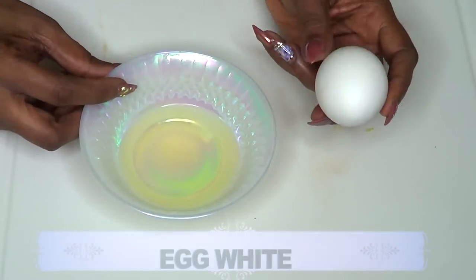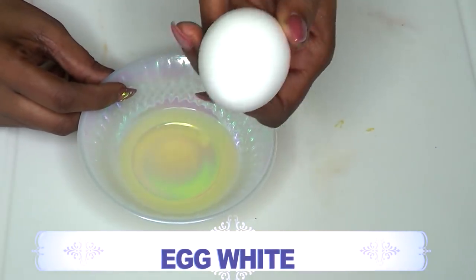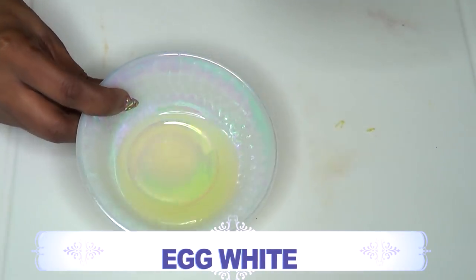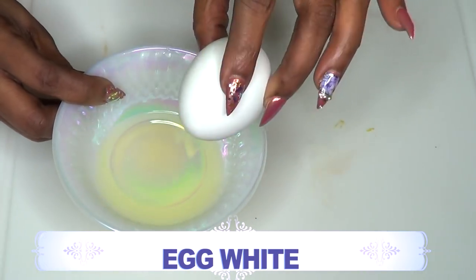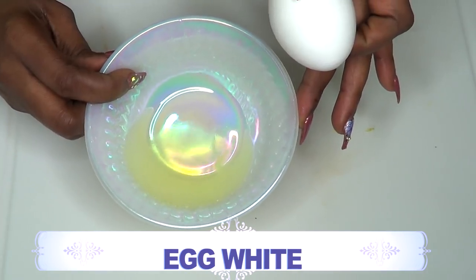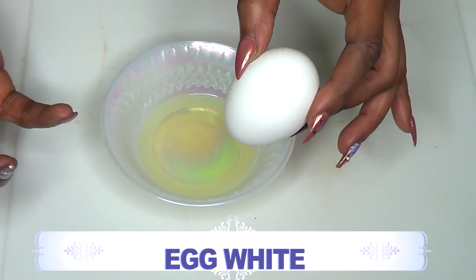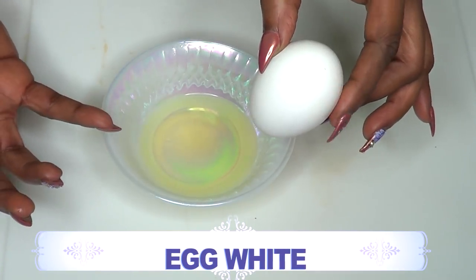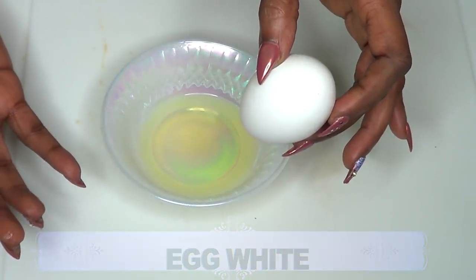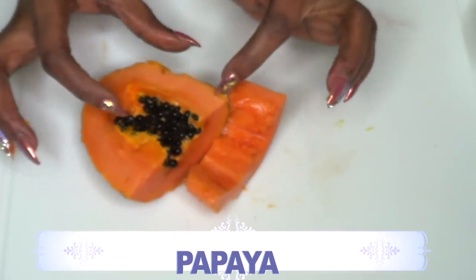To make our facial mask for ageless-looking skin, we're going to use egg — specifically the egg white. To extract the egg white, just break the egg, take the yolk out, and leave yourself with the egg white. Egg is great for the skin: it tightens the skin, shrinks large pores, and helps get rid of wrinkles and fine lines.